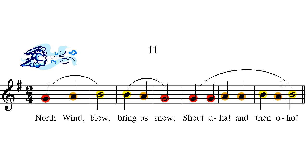Do, re, mi, mi, re, do. Do, do, re, mi, mi, re, mi. Now let's sing it with the words.